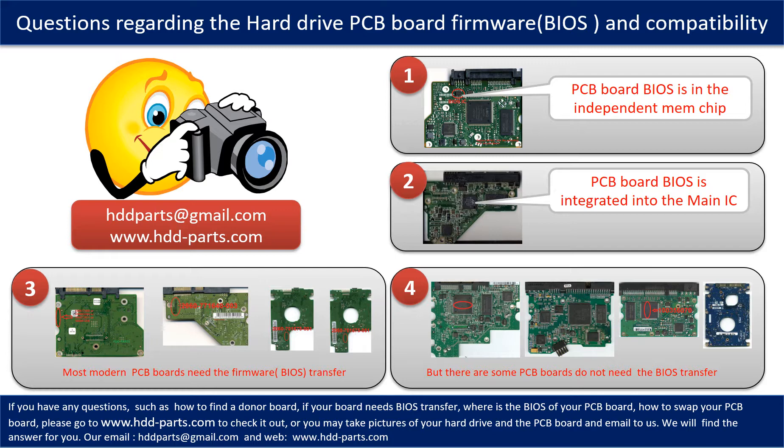If you have any questions — such as how to find a donor board, whether your board needs a BIOS transfer, where the BIOS is on your PCB board, or how to swap your PCB board — please go to www.hdd-parts.com to check it out. Or you may take pictures of your hard drive and the PCB board and email them to us, and we will give you the correct answer.